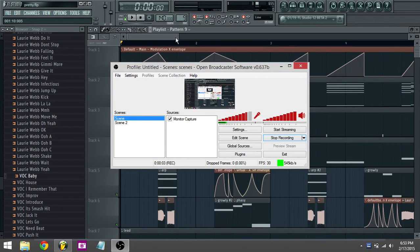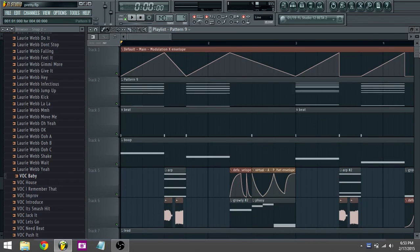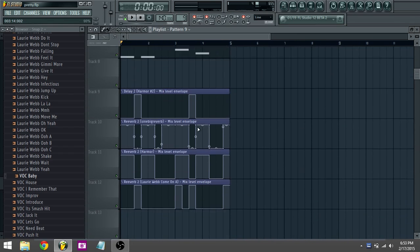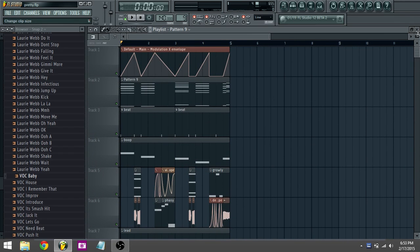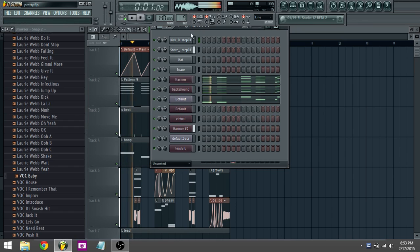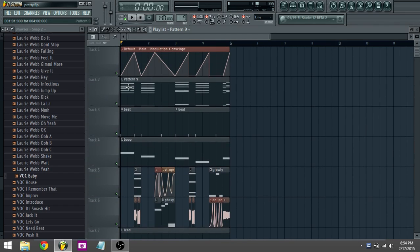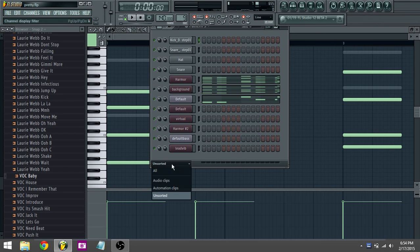Hey guys, I made a thing — kind of a Virtual Writer inspired dubstep melodic thingy. I'll play it for you. Three, two, one, go. That's pretty cute. All right, first I'll show you this.